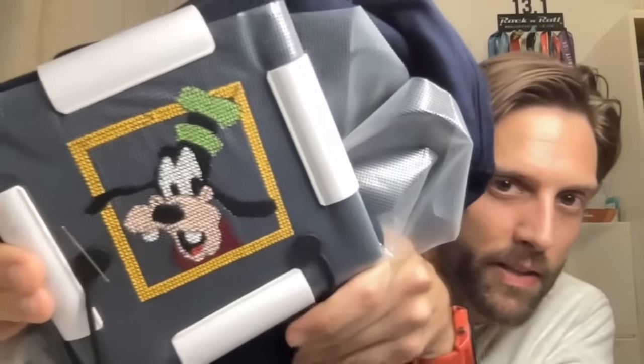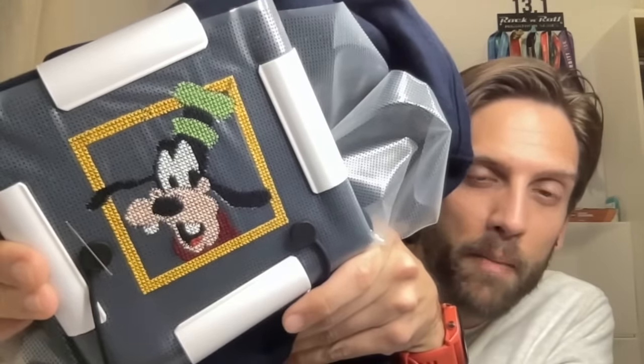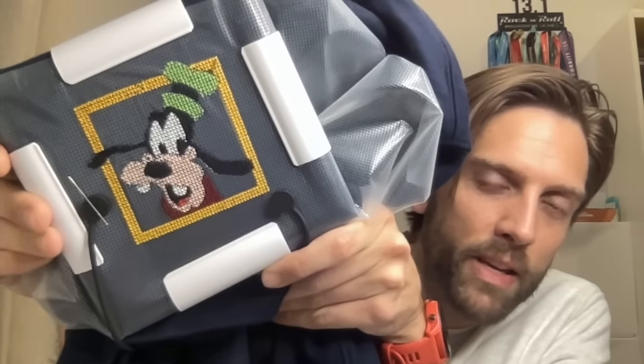I've already shown you mom's Disney sweatshirt — here is the one I'm working on for myself on a navy blue sweatshirt, using the water-soluble canvas. I've finished all the stitching of Goofy in the center and just have his backstitching and a few French knots left to do on him. I need to have this done by January, so it's going to be a focus piece for the next couple of weeks.